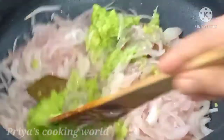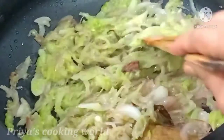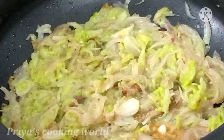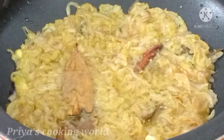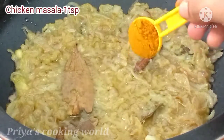We will mix the beans with sweet beans in the pan. We will put the beans in the pan and mix with half a bit. Now we are going to add chicken masala.